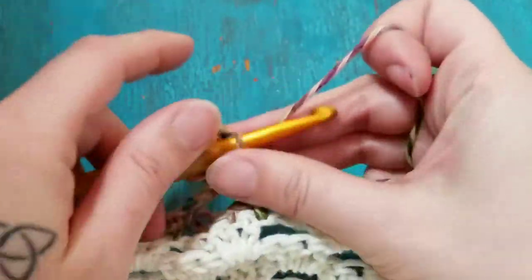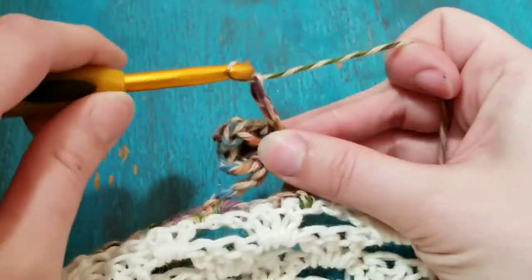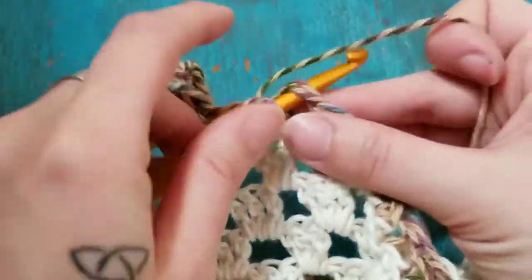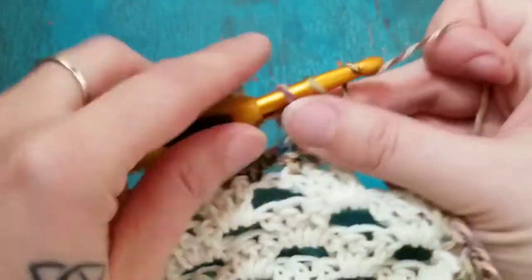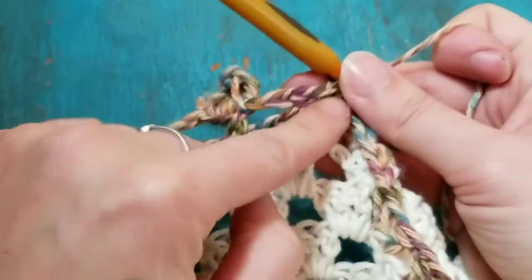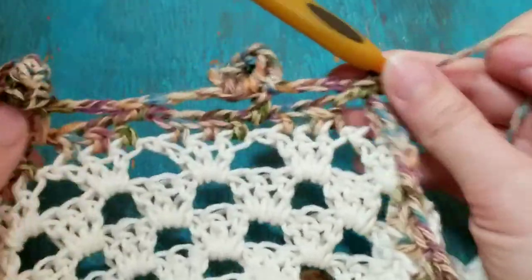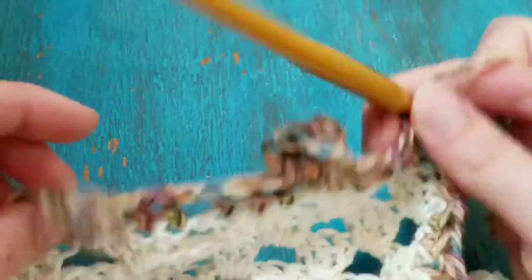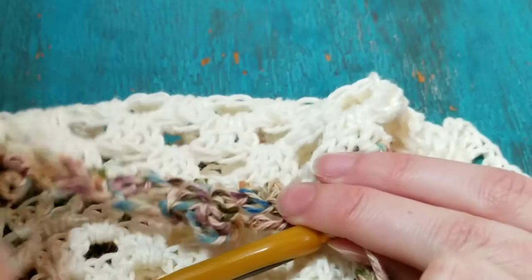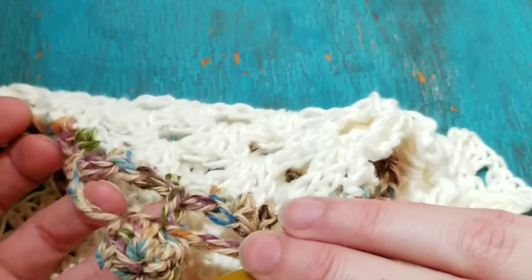Just like that. Then chain three — one, two, three — skip all those stitches and single crochet. When you get to the end you'll chain three, there'll be a single crochet at the end, and then just slip stitch to join and fasten off. And that is how you do the cute little pom-pom edging around the bottom of the granny tunic.